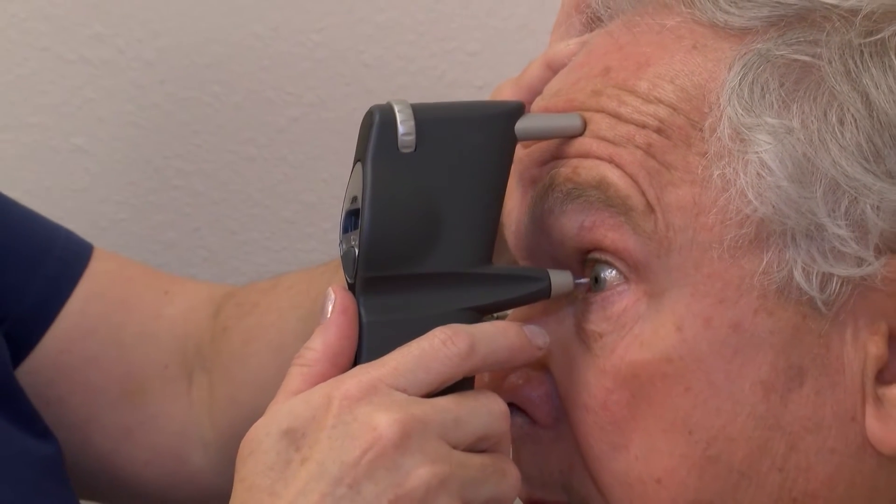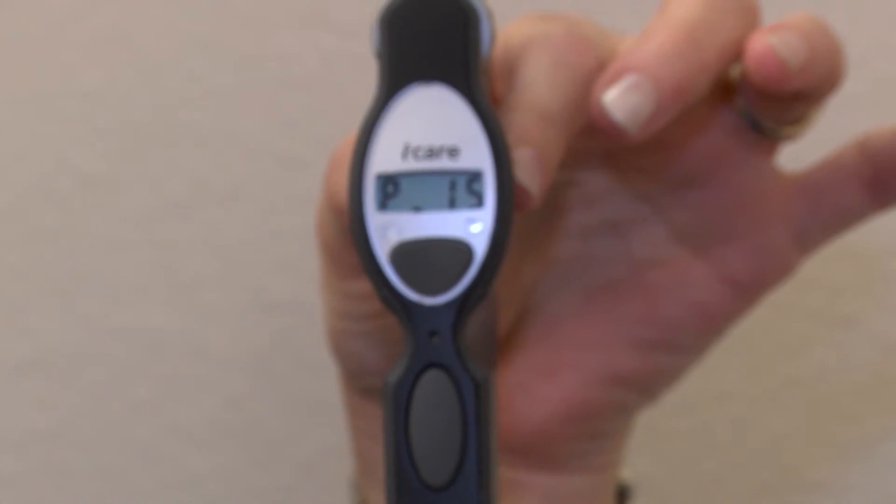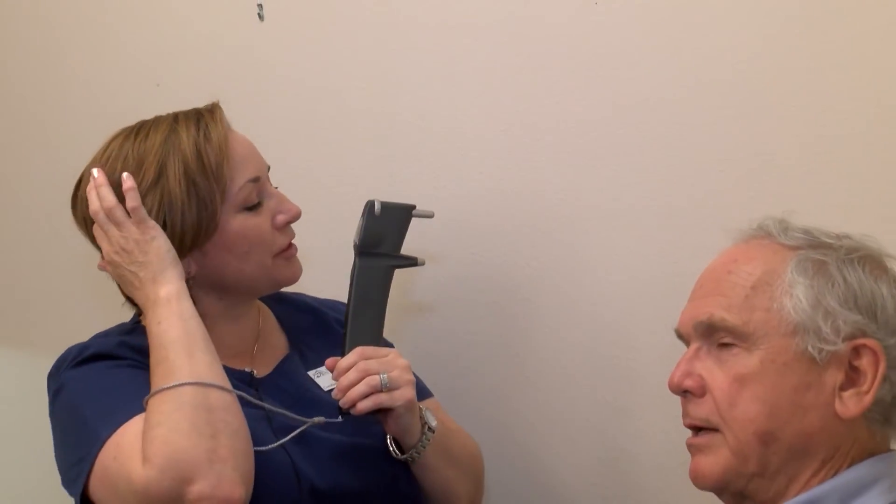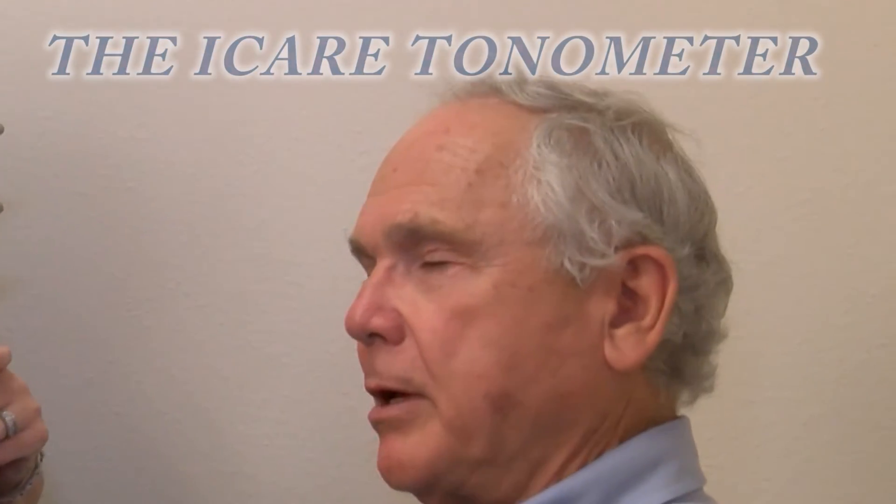We're going to do six readings. Single beep — it's ready. Pressure 16. Did you use any anesthetic? No anesthetic at all. It's just topical. I can just barely feel it. It didn't bother me — you've got this little bit of heat.